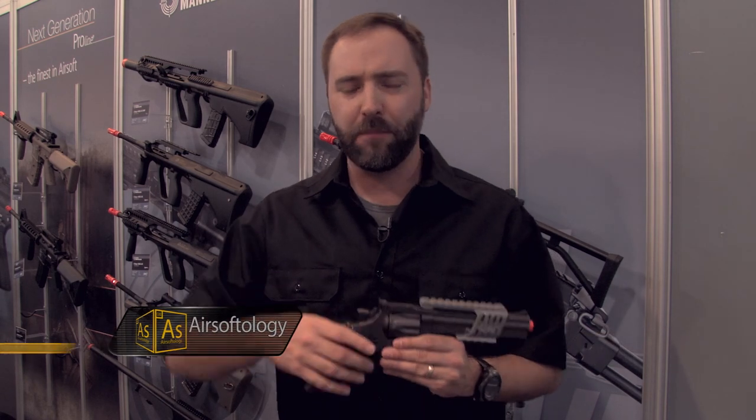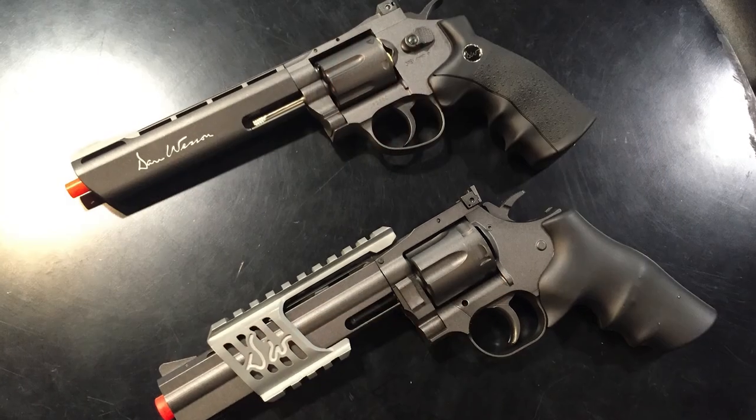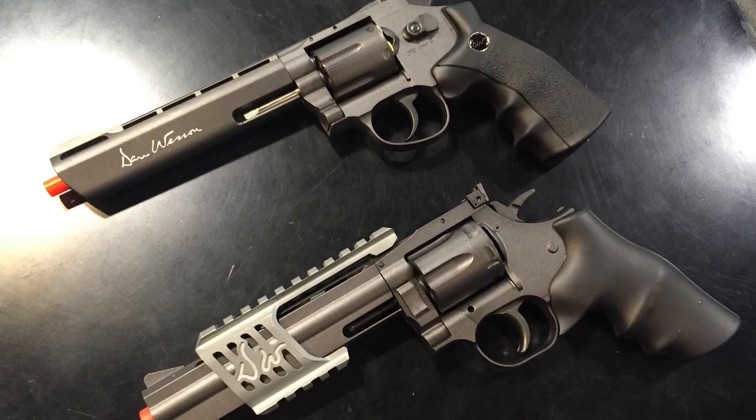Usually I'm not a fan of revolvers. There's always been problems — you like to grip the slides off the back and just some unique weird things. But you know what? I like this one. This is a Dan Wesson revolver, a Dan Wesson .357 Magnum, and it is pretty unique.